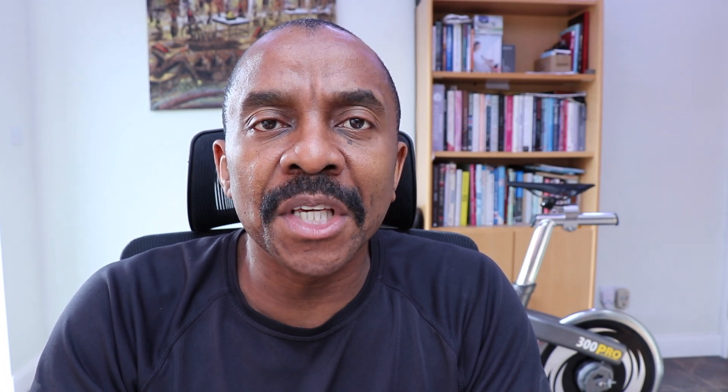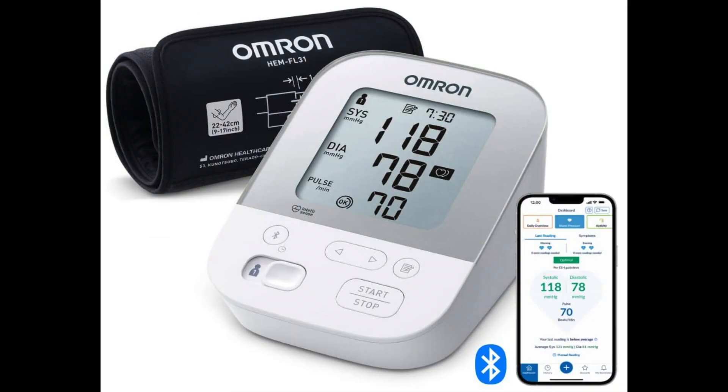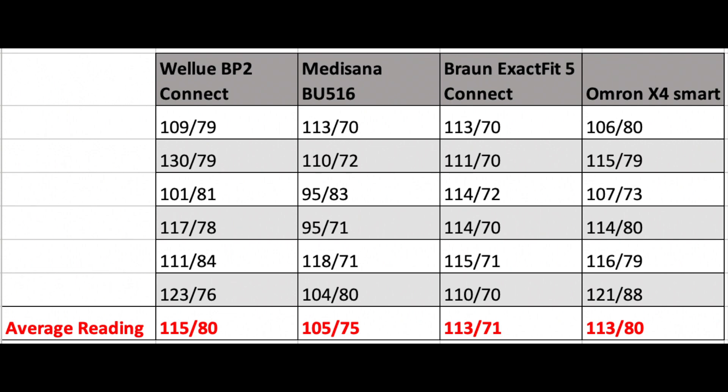I have had this blood pressure monitor for over a month and during this time I have been able to benchmark it against three other blood pressure monitors: the Medisana blood pressure monitor, the Braun ExactFit blood pressure monitor, and the Omron X4 blood pressure monitor. As you can see in the table shown, this WellU BP2 Connect compares very well with the other three, considering that all blood pressure monitors are calibrated differently by individual manufacturers.